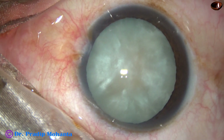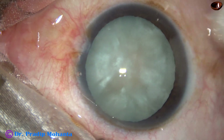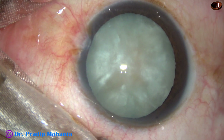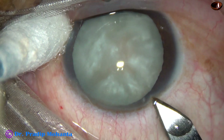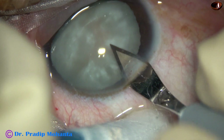After instilling a few drops of 5% povidone iodine, the ocular surface is thoroughly irrigated with Ringer's lactate or balanced salt solution. Now this is the main incision with a 2.8 mm steel keratome at around 135 degrees.